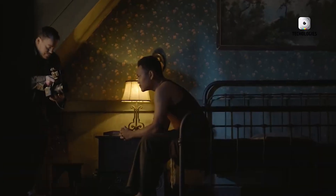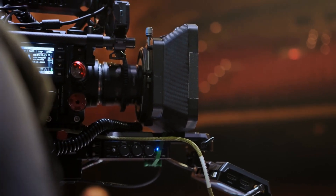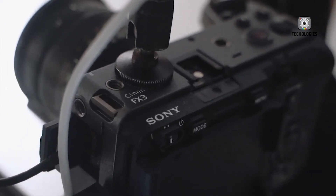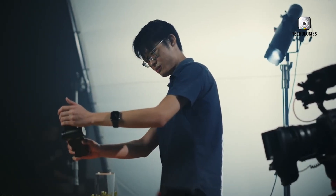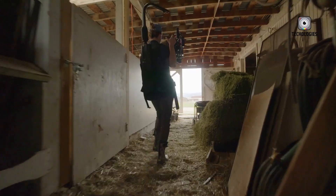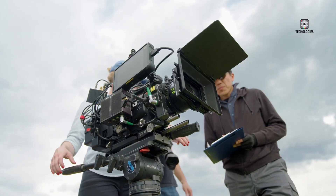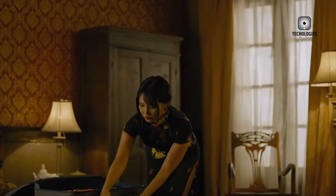With each new generation, Sony's FX series has consistently raised the bar in the compact cinema camera market. The original Sony FX3, released in 2021, won widespread acclaim for its impressive full-frame sensor and its unique ability to bridge the divide between mirrorless and dedicated cinema cameras. Its compact, lightweight form factor made it a top choice among solo shooters, run-and-gun filmmakers, and content creators seeking cinematic quality without the bulk of traditional cinema rigs.